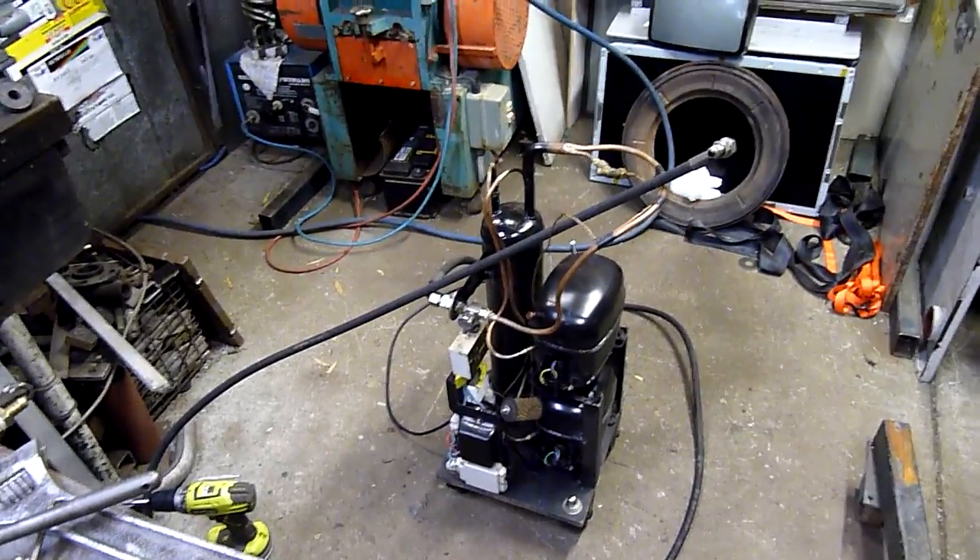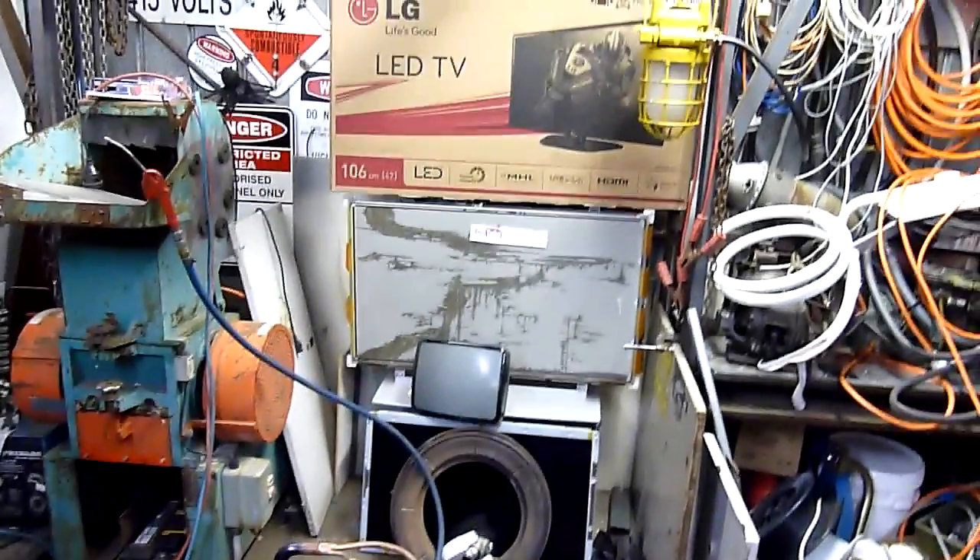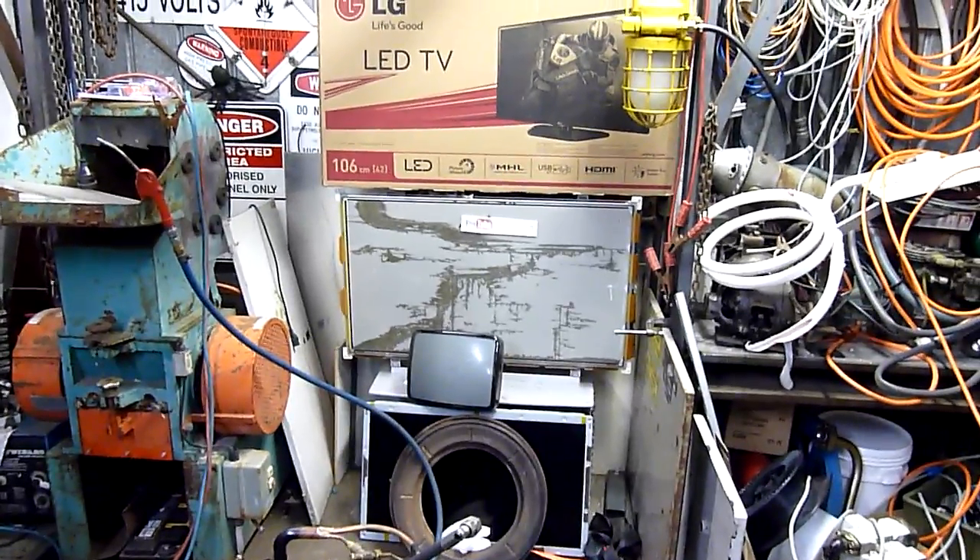We want a thousand PSI compressor next — then we'll be able to, I don't know, air dust or clean some TVs. Thanks for watching.